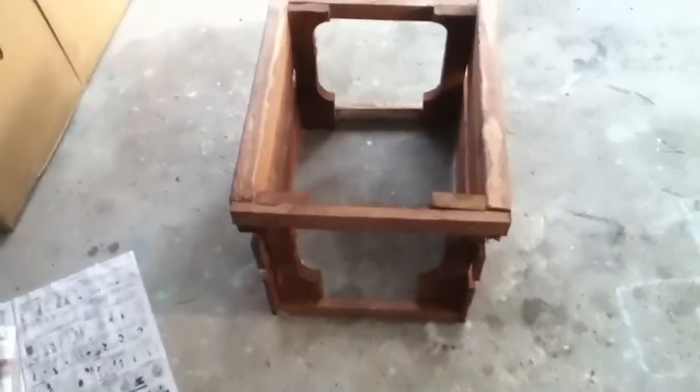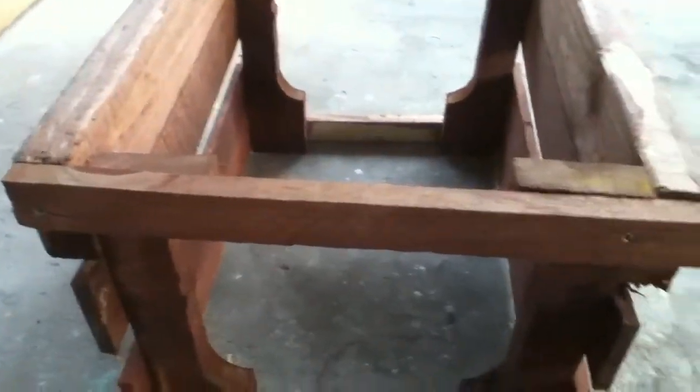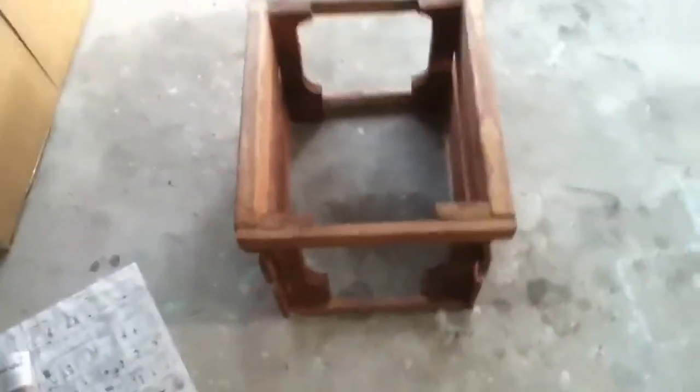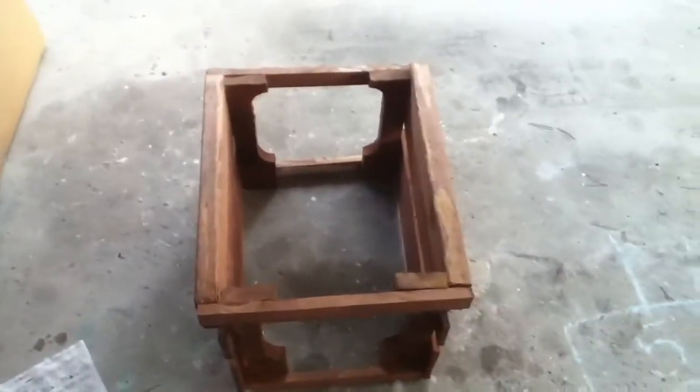I used decking screws on it and it's still a little wobbly, but I think it will get a little bit more sturdy once the bottom is put on. And if it doesn't, so what? It's something that I made out of a free pallet that I got at work.